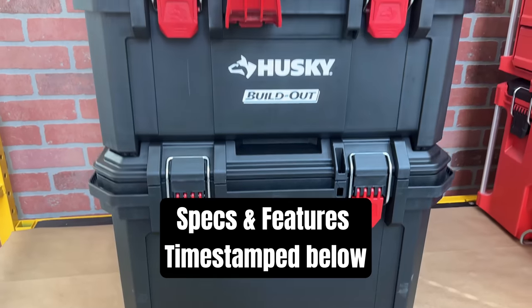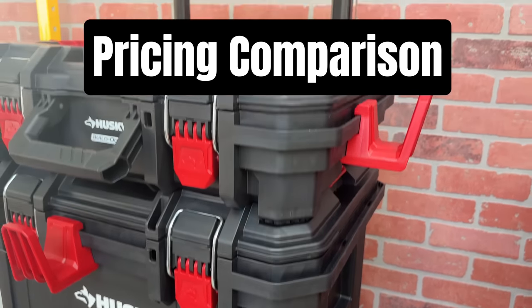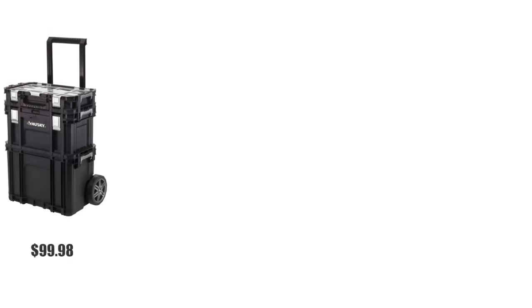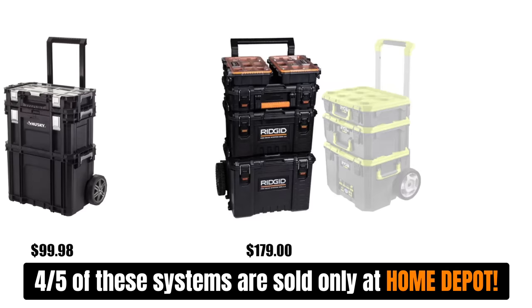I'm excited to go over the specs and features, but first let's go over the pricing and compare it to a few other toolboxes. On the low end is Husky Connect, coming in at $99.98. My usual budget recommendation, RIDGID 2.0, is $179. Another toolbox only sold at Home Depot, RYOBI,